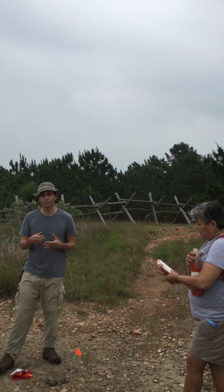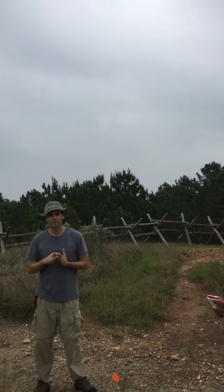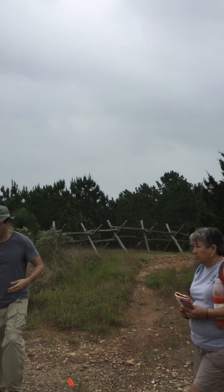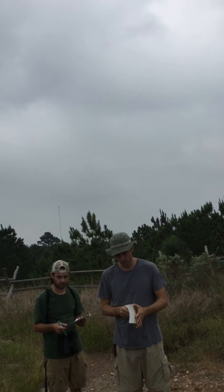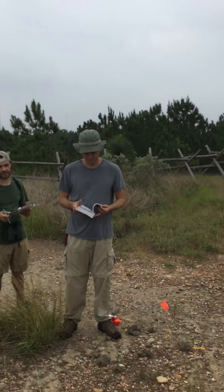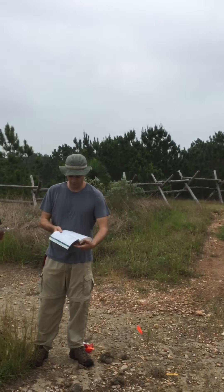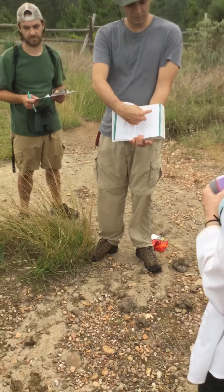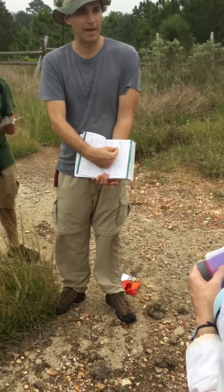Does anyone have a mammal tracks book? No, I got a flip chart. Just look for the drawing of a hog track. So, feral hog tracks often times splay at the top part, but they usually tend to join together at the base.